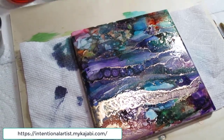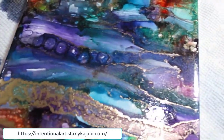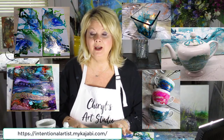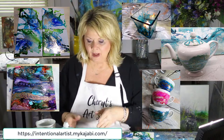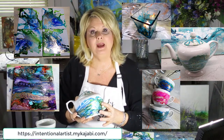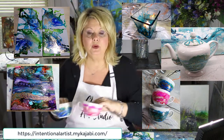Hello, my name is Cheryl Wilson and I'm an abstract artist. In this course I'm going to be showing you how to make six projects with alcohol inks. We're going to be using substrates — some flat, some three-dimensional. We're going to learn how to make a beautiful teapot, how to achieve a more transparent look, and then a look where the alcohol inks are a little bit darker.